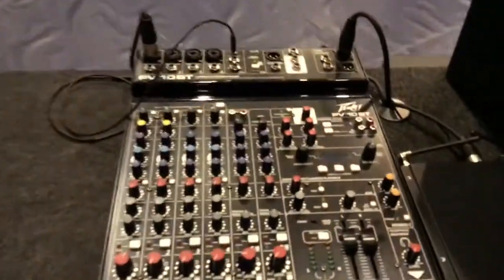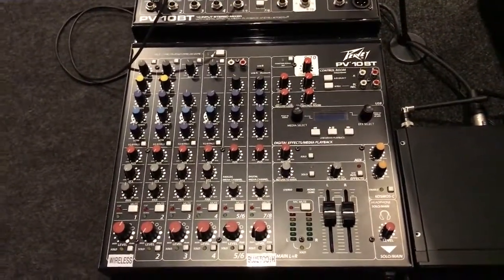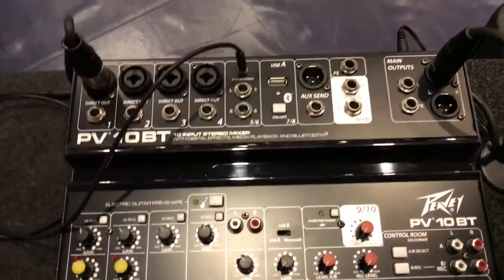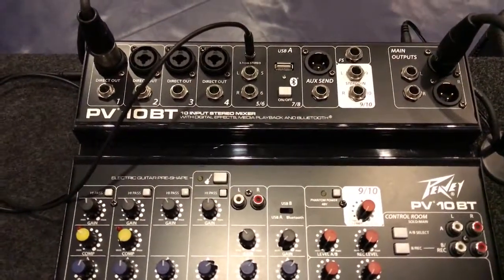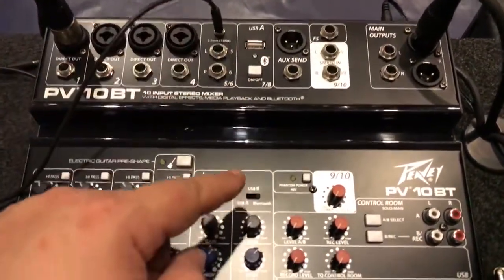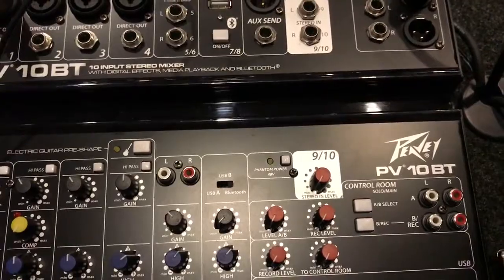We have a PV10BT mixer and this is a really cool mixer. It's got a lot of great options on it for what we needed. We're budget-oriented and didn't want to go too crazy, but you can basically have your input sources. It has a guitar switch here for doing acoustic guitar without having to have a direct box — it adjusts the impedance. We also have an eighth-inch jack here for the two-track channel, and the digital channel has a Bluetooth option, a USB-B on the back for computer interface, and a USB-A for direct playback from a USB stick.